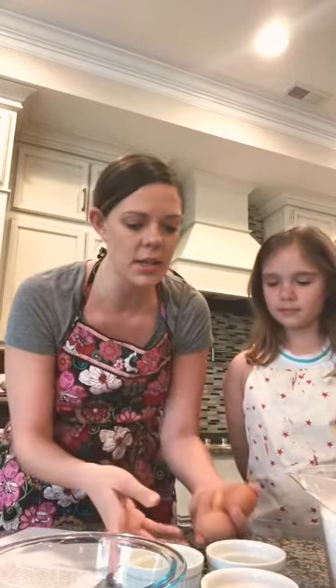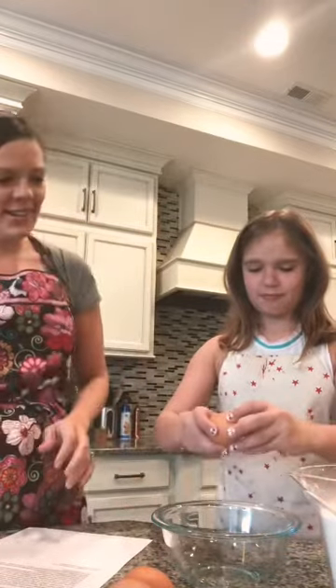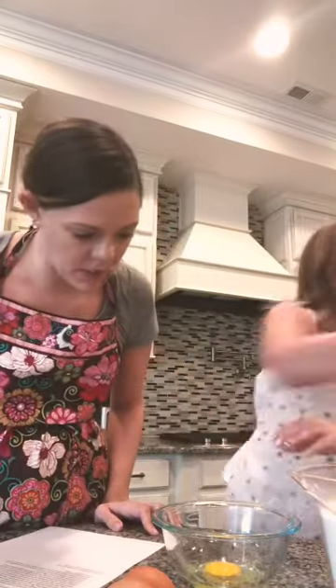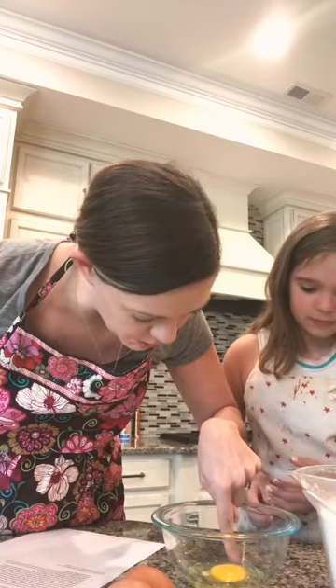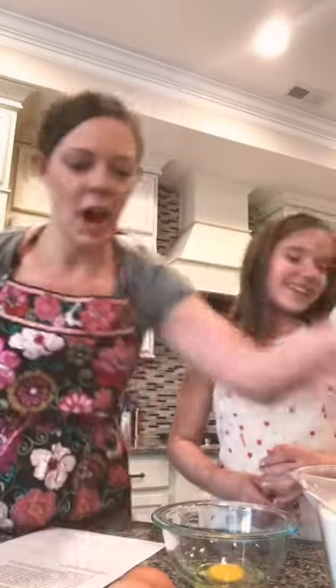The next step is to add three beaten eggs. First we have to crack and beat them — my trusty assistant Bea will do that. If you have a little one cracking eggs, you're going to want to take a clean finger and search around to make sure there are no little eggshells in there — you can barely see them.